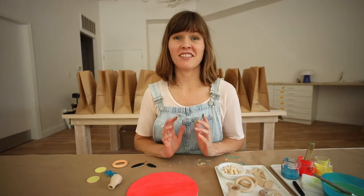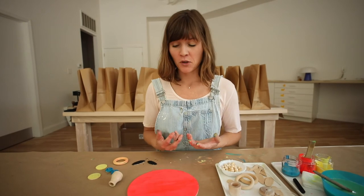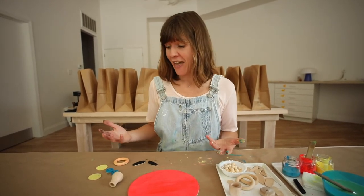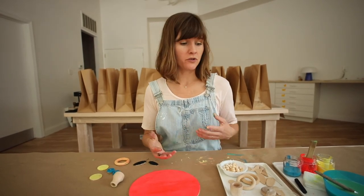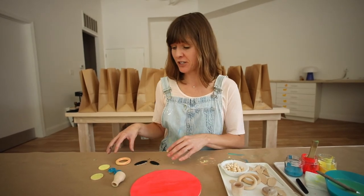One thing I love about this project is that there are two different ways to complete it. You could stop here and it becomes a toy — like a face-arranging toy. You could even paint other shapes included in your pack that you didn't choose on the first round.